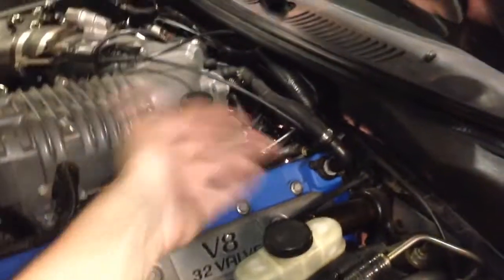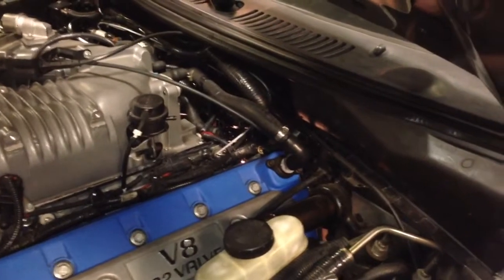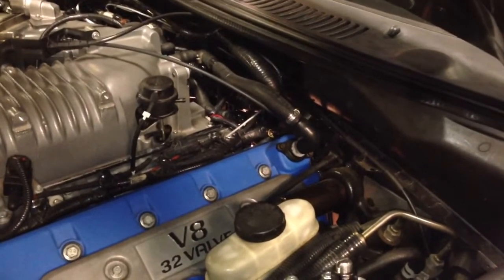But doing my EGR valve, I accidentally messed up a heater hose on the back of the engine, back of the cylinder head, causing a little bit of a water leak that I didn't want to drive around with. So I just went ahead and fixed it. Took the transmission out and fixed it.